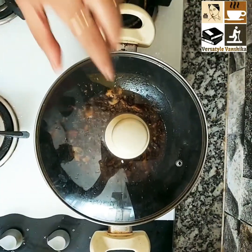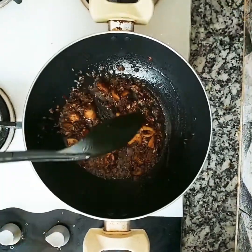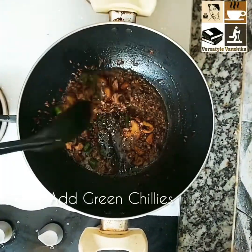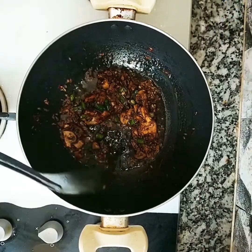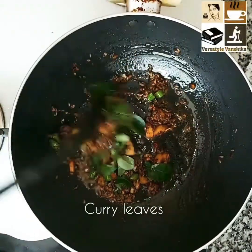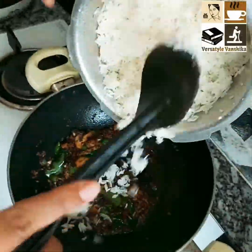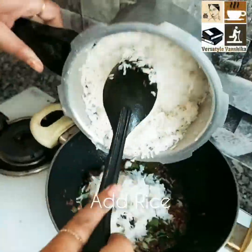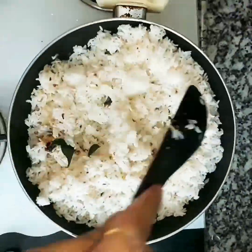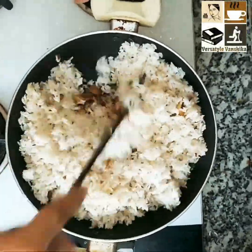It takes about a minute or two. Now it's time to add some bell peppers — I've taken the green ones. Add some curry leaves and then add cooked rice. This quantity serves three people.